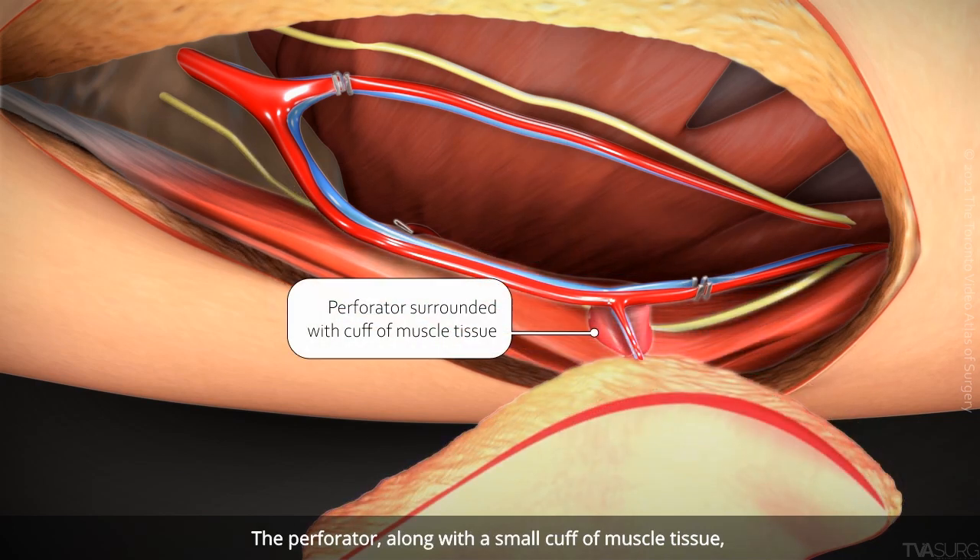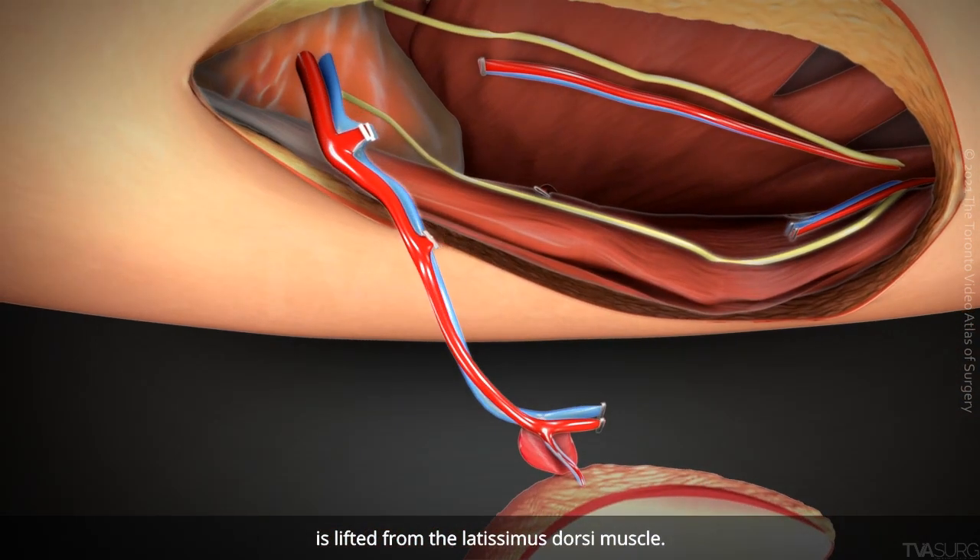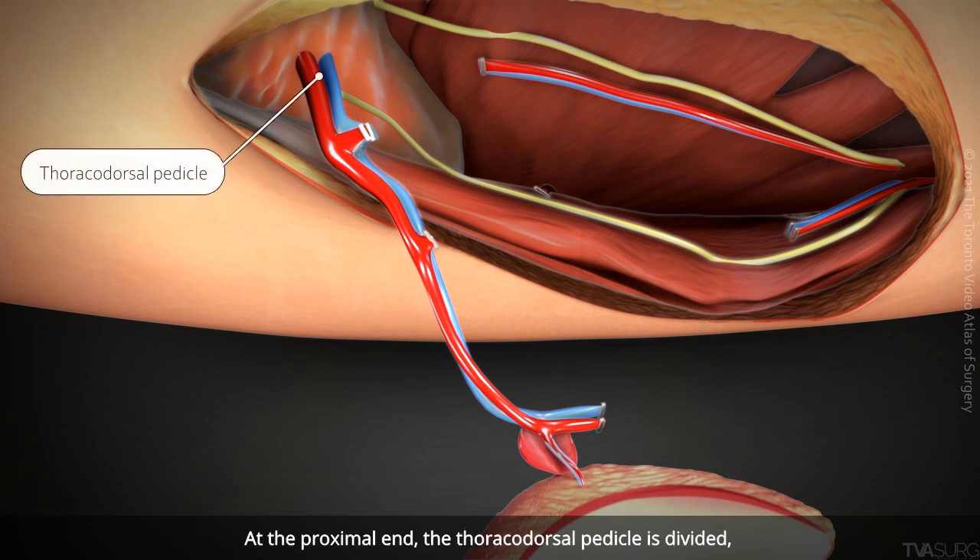The perforator, along with a small cuff of muscle tissue, is lifted from the latissimus dorsi muscle. At the proximal end, the thoracodorsal pedicle is divided, and the flap is fully mobilized.